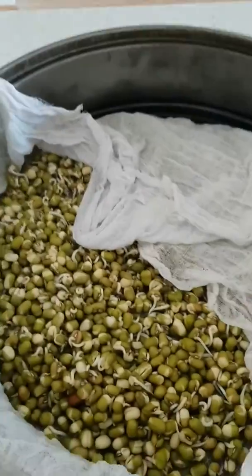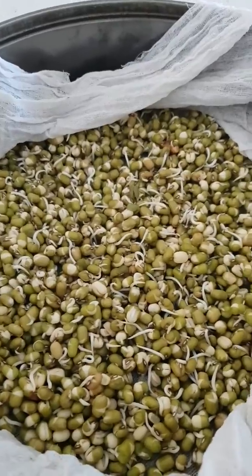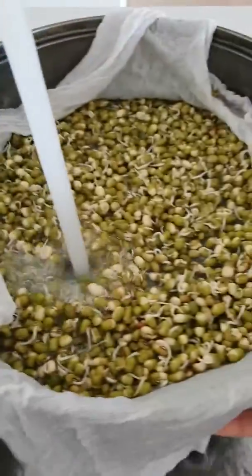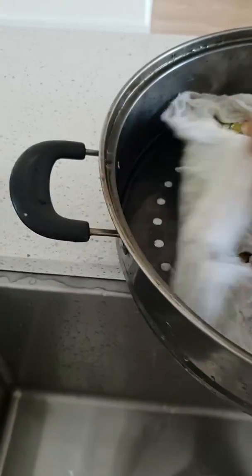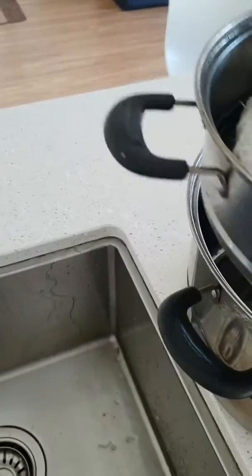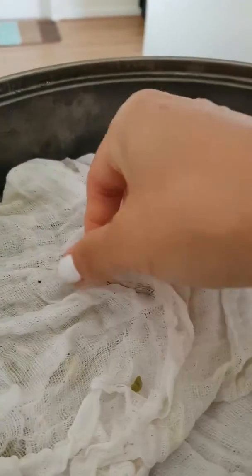This is day two of sprouted moong dal. I'm going to wash it now. I wash it three times a day, and after washing I cover it with a cloth. Then I put it here so the water can drain and cover it with this.